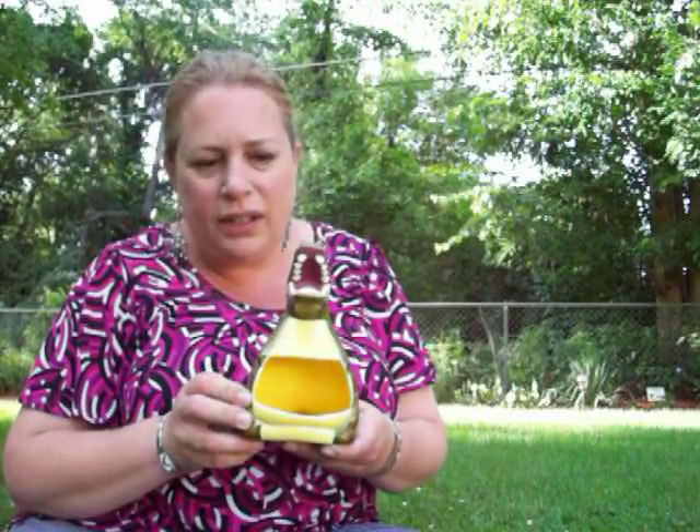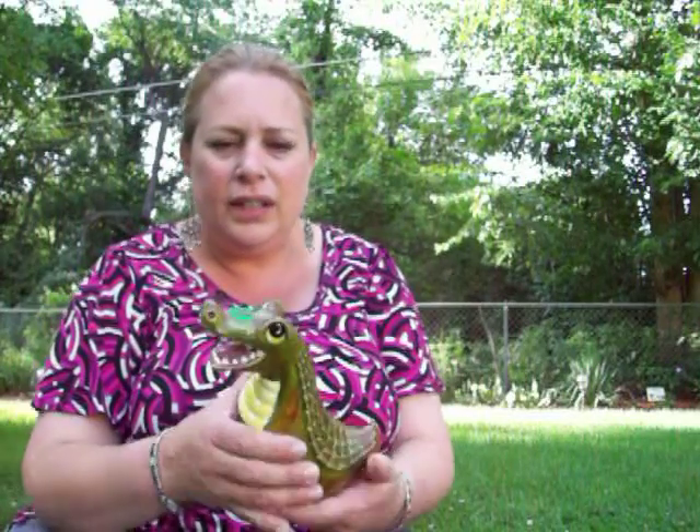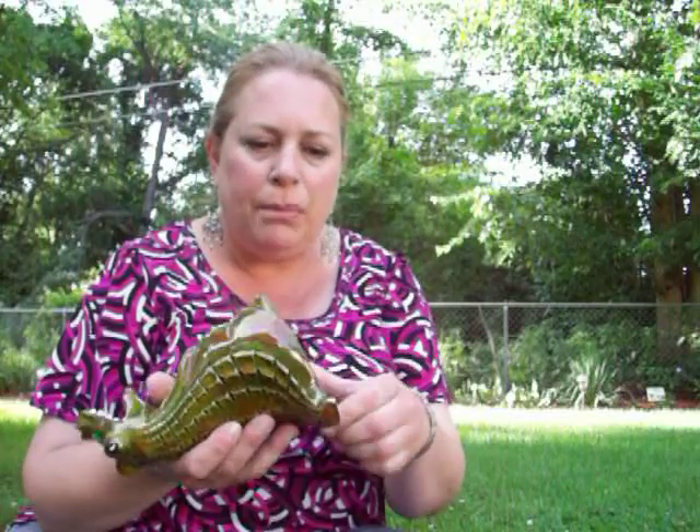I got this guy — isn't he so cute? For a dollar. It was my sister-in-law's grandma's. So he's got a little chip here. Clean it up, clean the inside. It says 'Hills made by Fralin.' You can see that. I love this old kitschy stuff — obviously if you've seen some of my other videos, I've got some kitschy stuff.